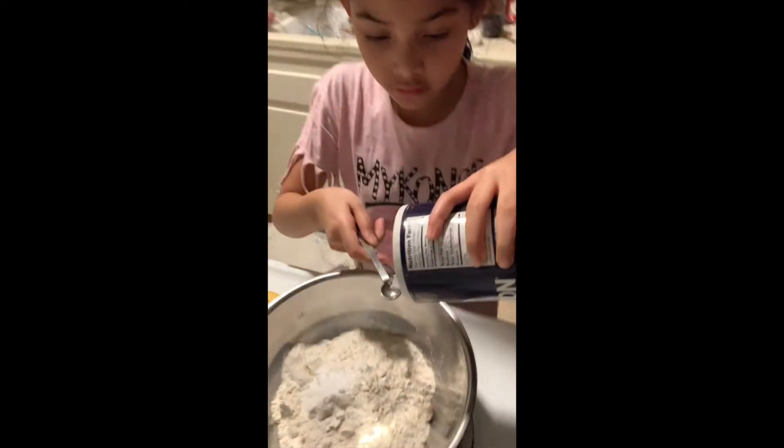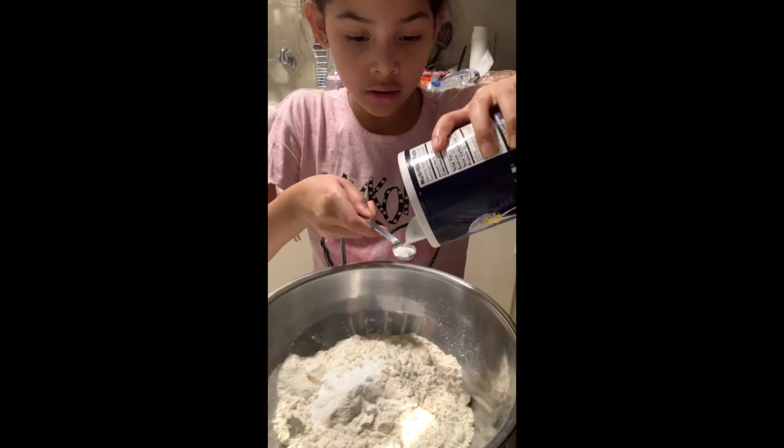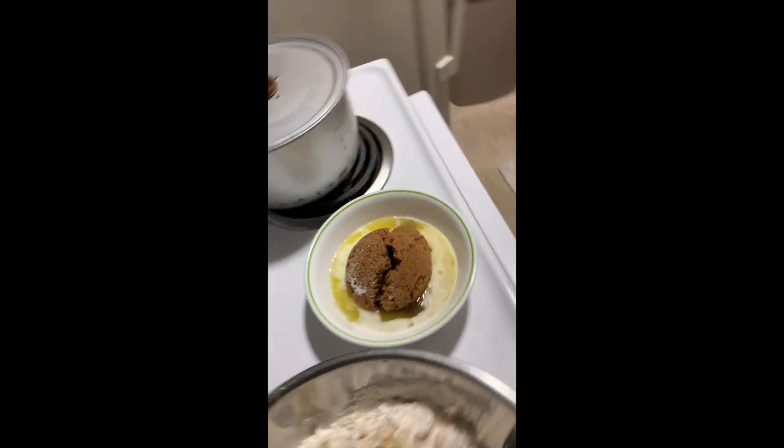We're going to add the mixture. Next, we're going to add a whole stick of butter, which is half a cup. We're going to mix this with the brown sugar and then add it to our dry ingredients. Lily's adding the brown sugar to the warm butter.